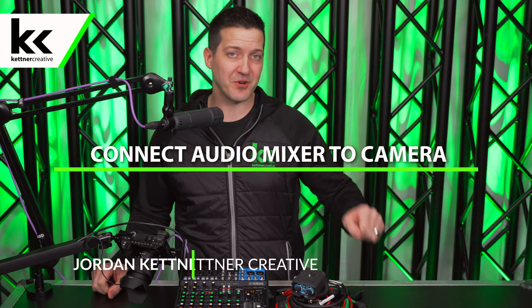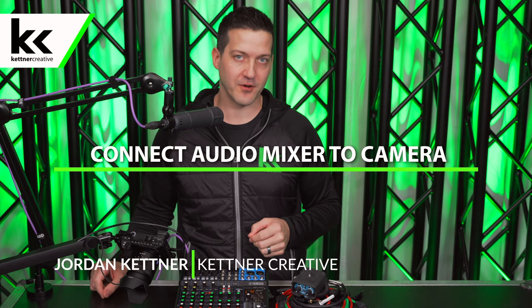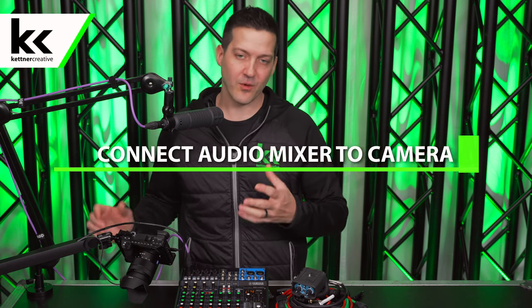In this video we're going to show you two different ways to connect an audio mixer to a DSLR style video camera. Everything that we show you in this video would also work well with a point and shoot style video camera as long as it has some type of an eighth inch microphone input.